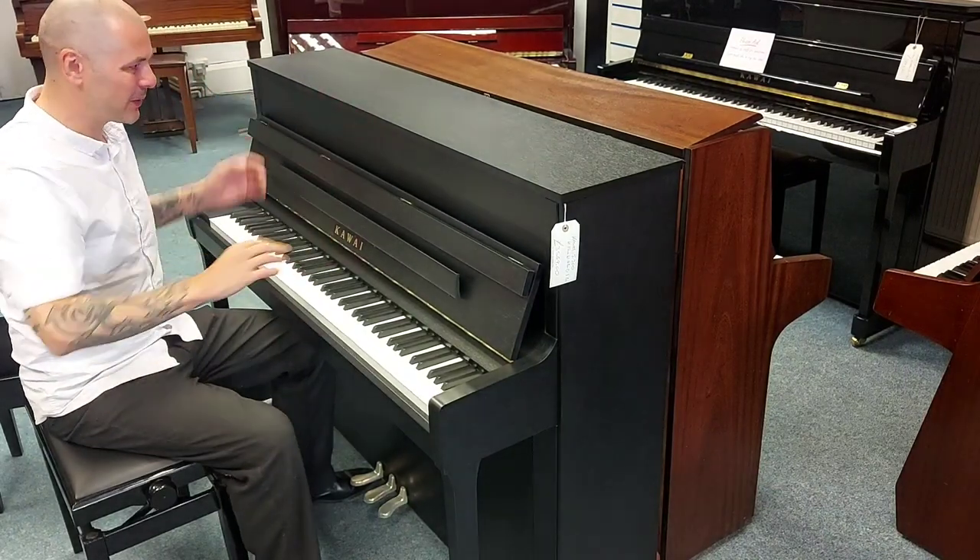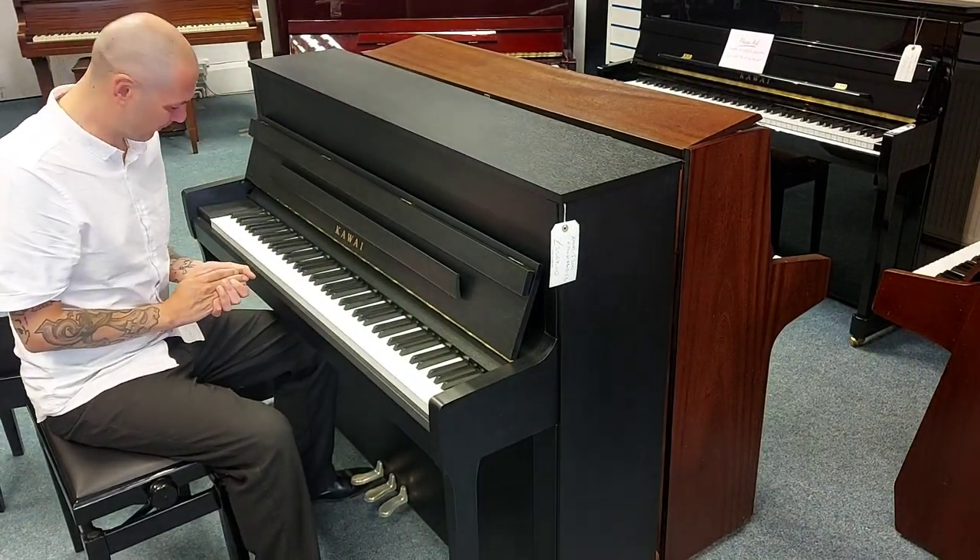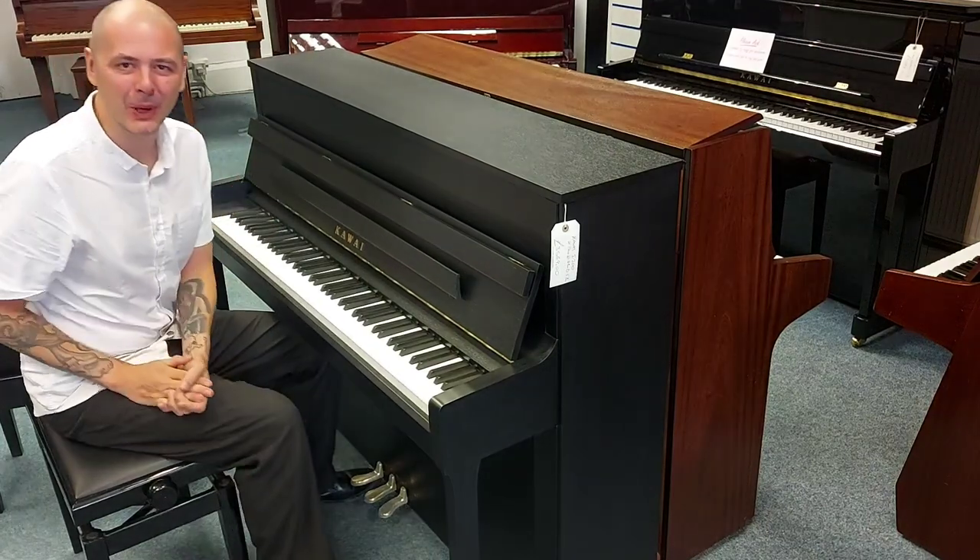Hello, I'm Kev at Rimmers Music, going to give you a quick demonstration on this beautiful Kawai E200.